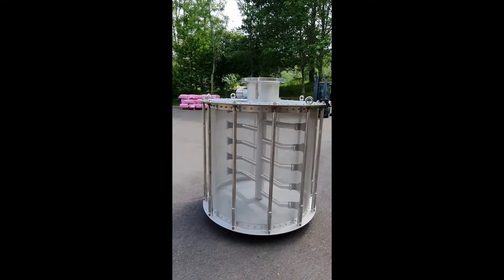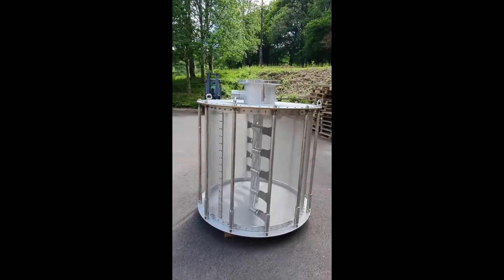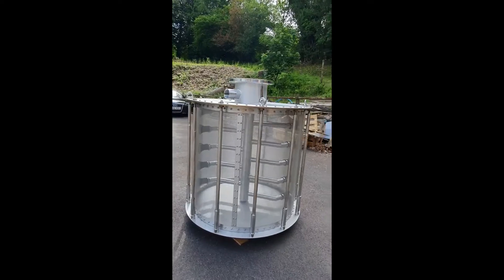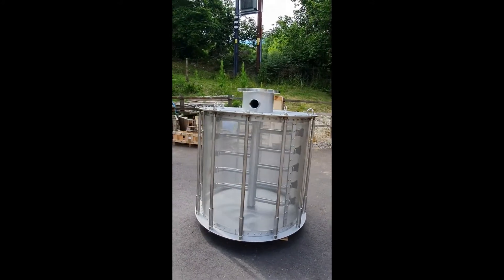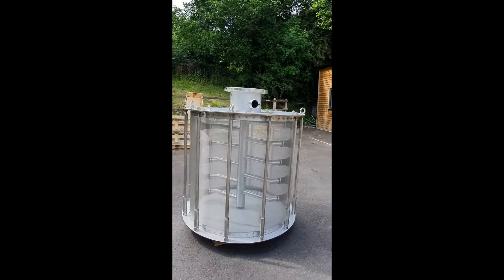The maximum flow rate of this is 25 cubic metres a minute. As you can see, it has 10 backwash jets which are continually cleaning the filter from the inside out. The pressure on those should be set at 0.4 to 0.5 bar.